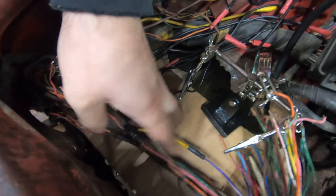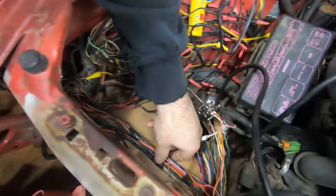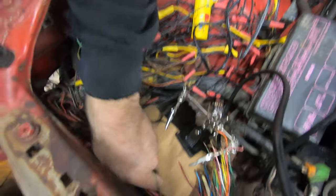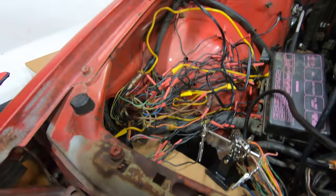I've gotten the wires for the headlight harness soldered and heat shrunk, extended to be the same length as the factory harness, trying to route them nicely. Now I've got to go through the rest of all of this.